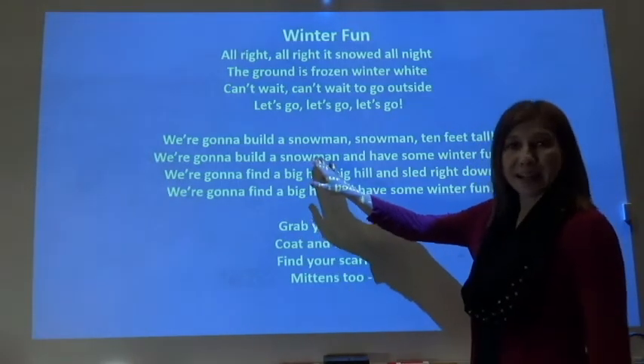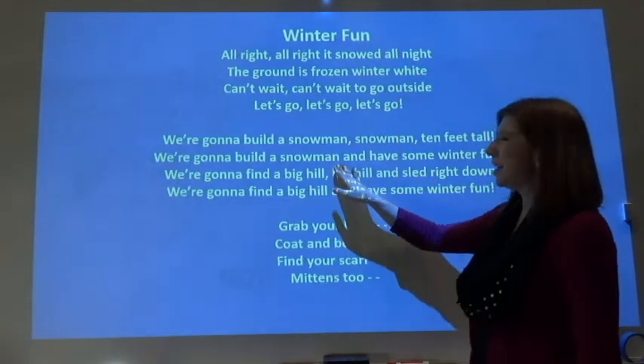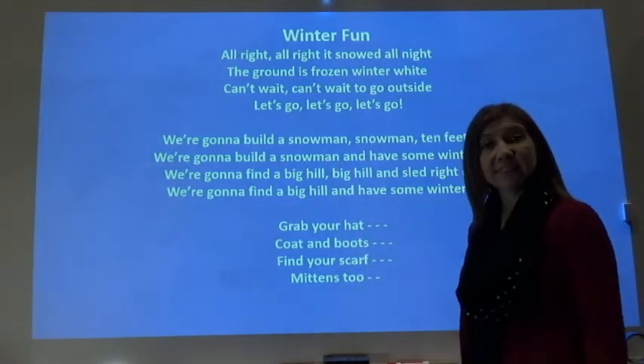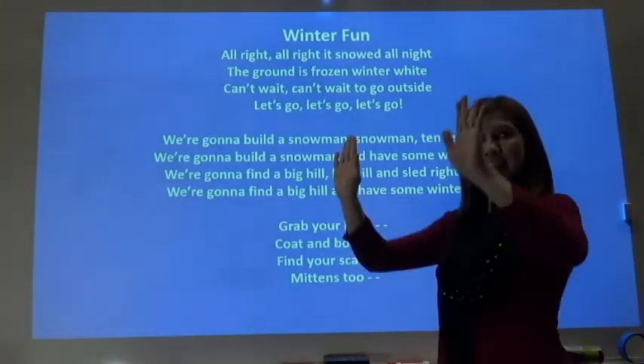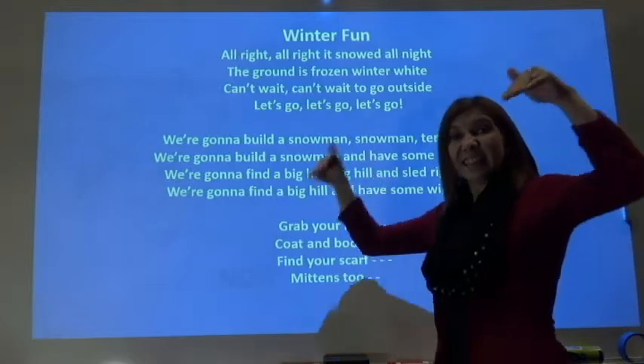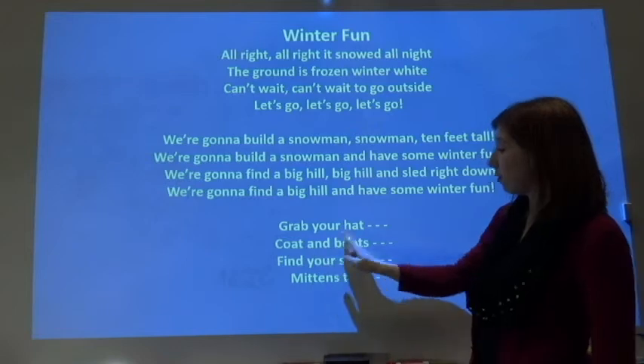We're gonna build a snowman, snowman, ten feet tall. We're gonna build a snowman and have some winter fun. We're gonna find a big hill, big hill, and slide right down. We're gonna find a big hill and have some winter fun.